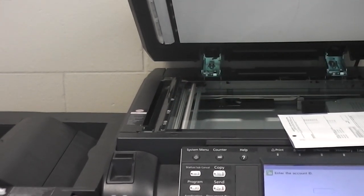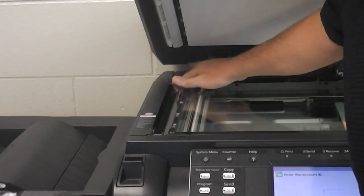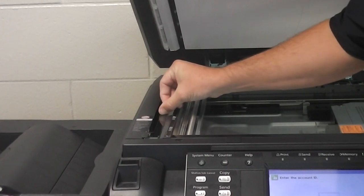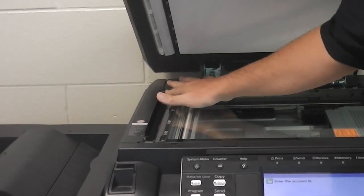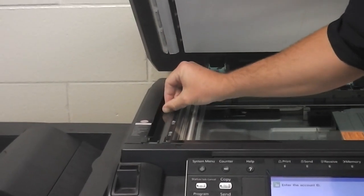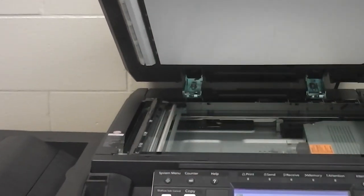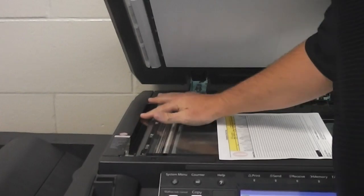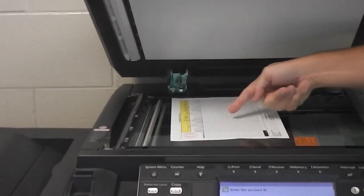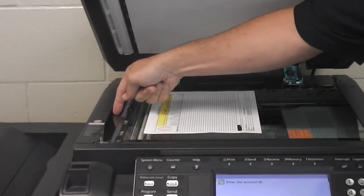So if you ever get black lines, make sure that small glass is clean. You can rub it with your finger, but I would suggest scratching it with your fingernail because rubbing often won't remove the stickiness. When you scratch it, you'll suddenly feel that there was something there you couldn't even see. Another trick to finding where something is stuck on the glass is to lay your copy next to it — wherever that black line ran down your image, that is exactly where something is stuck on the glass.